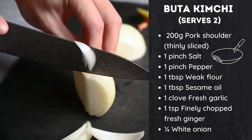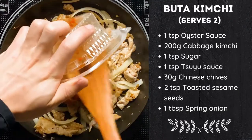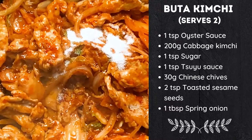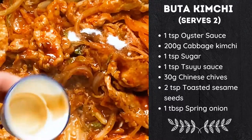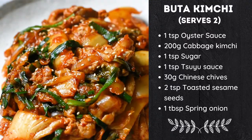Quarter an onion sliced, one teaspoon of oyster sauce, 200 grams of cabbage kimchi, one teaspoon of sugar, one teaspoon of tsuyu sauce, 30 grams of Chinese chives, and lastly two teaspoons of toasted sesame seeds and one tablespoon of spring onion for garnish on top.